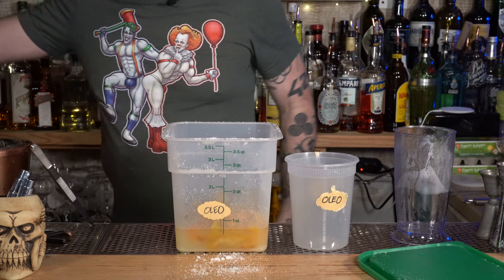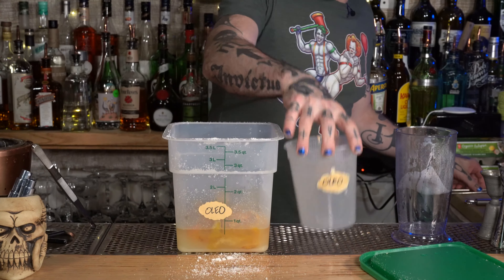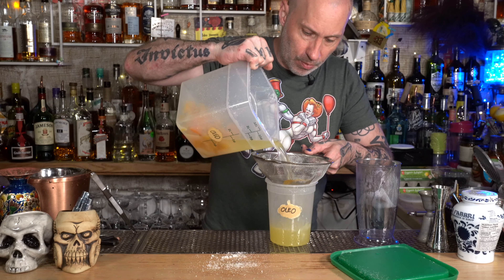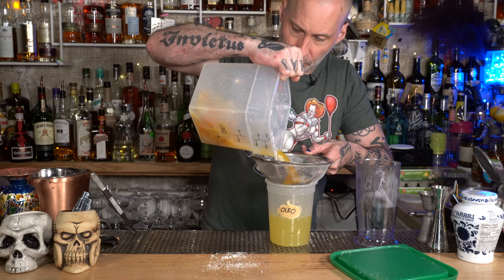Please excuse my Latin, but we're going to make something called the oleosaccharum, which means oil sugar. We're going to do this because I'm going to be doing a video on YouTube about making something called the Fish House Punch, and I believe it's best made with an oleosaccharum.